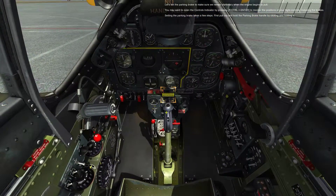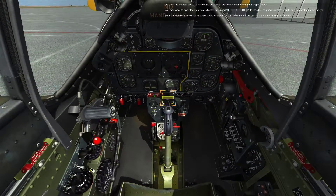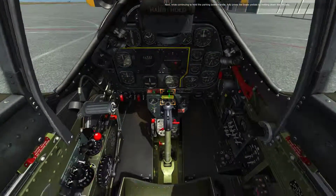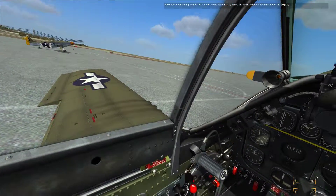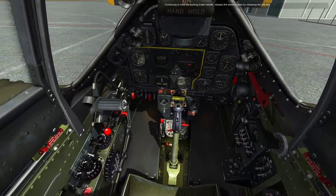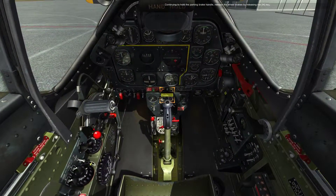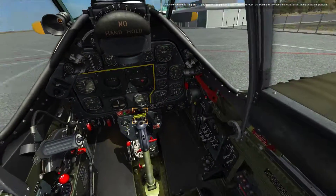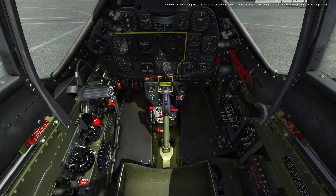Setting the parking brake takes a few steps. First, pull out and hold the parking brake handle by clicking and holding it. Next, while continuing to hold the parking brake handle, fully press the brake pedals by holding down the W key. W key is pressed. Continuing to hold the parking brake handle, release the wheel brakes by releasing the W key. Releasing W. Now release the parking brake handle to set the parking brake. If done correctly, the parking brake handle should remain in the pulled out position.